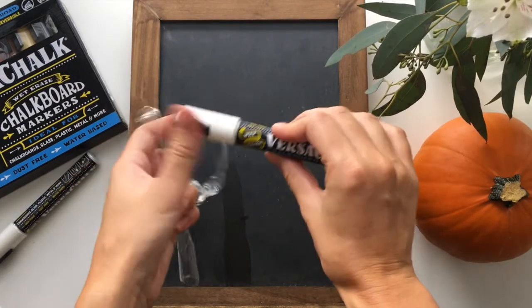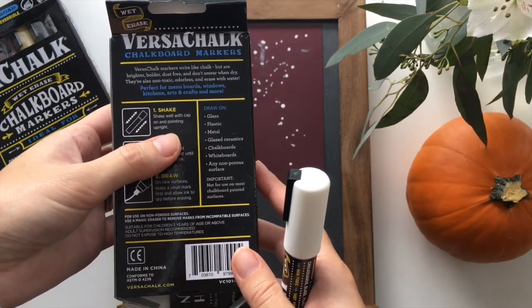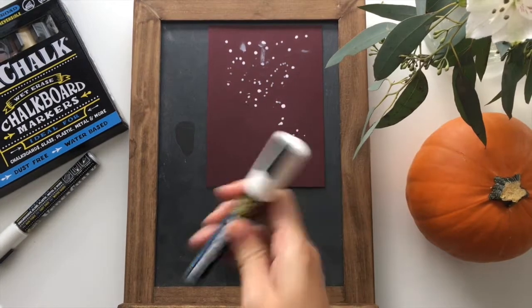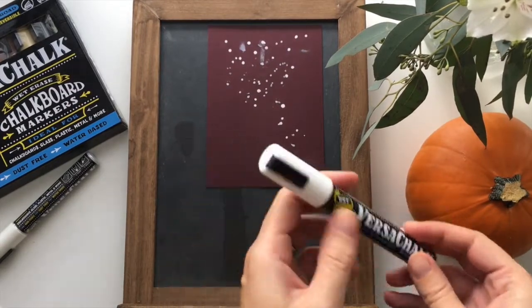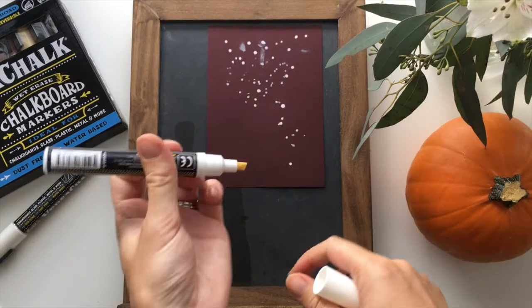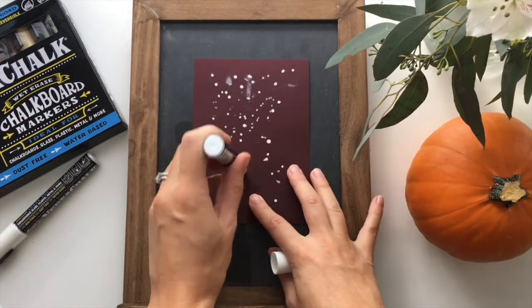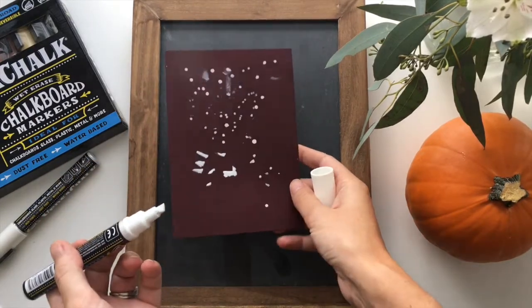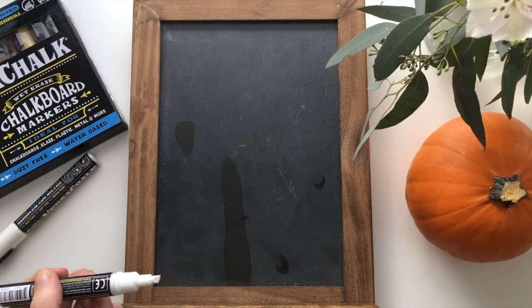This one still has the plastic layer on the outside but it's really easy to peel and remove. Step one is to shake it well with the cap on pointing upright, and step two is to pump the marker to get the ink to release. This is pretty common for paint pens or chalk markers of almost any variety. I tend to use a scrap piece of paper for this. Alright, we've got good ink flow, so let's go ahead and give this a try.